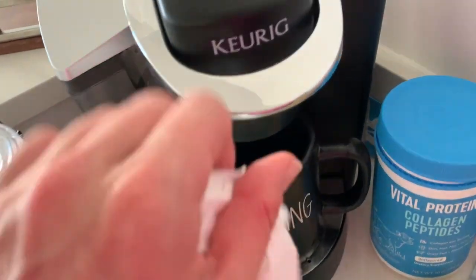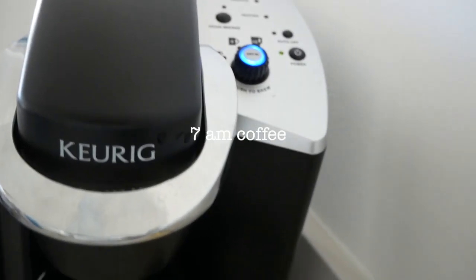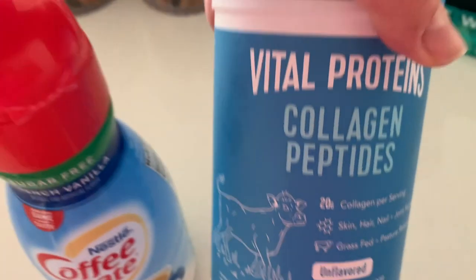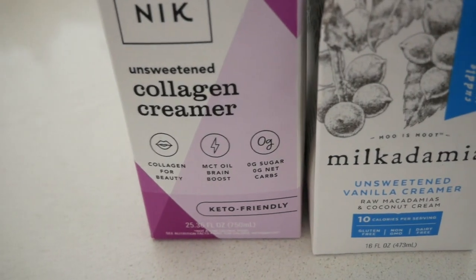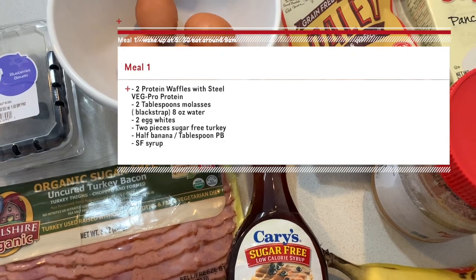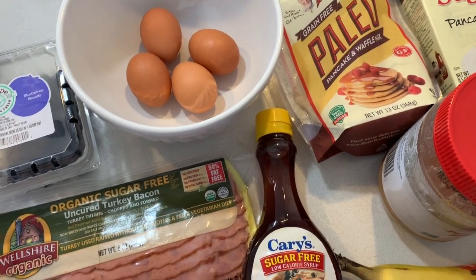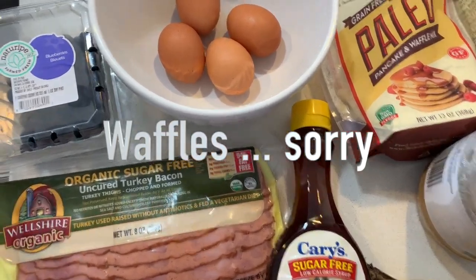I usually start my morning off with coffee — about my donut shop coffee — and then I'm gonna take a shower. I'm gonna use this and then put some collagen in it, sugar-free. I usually like sugar-free creamer but it's got the MCT oil. I have about two cups of coffee and then I'll move on to breakfast. I have my first cup of coffee with cream and the second cup without cream, just to balance it out.